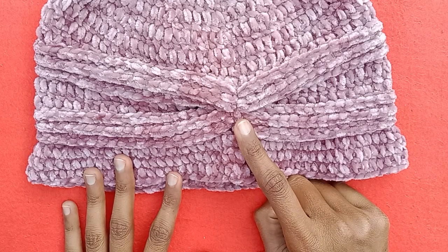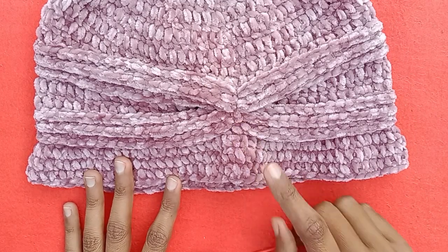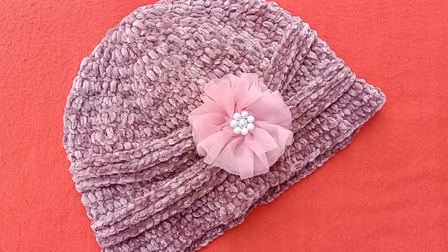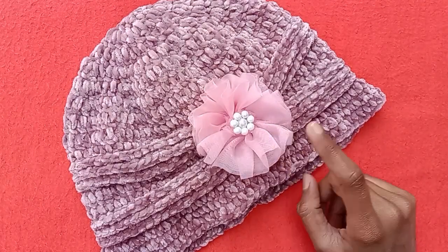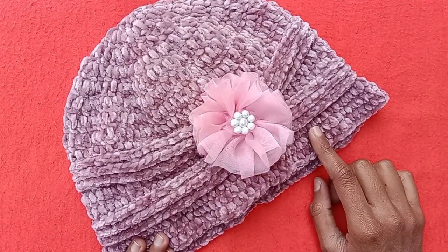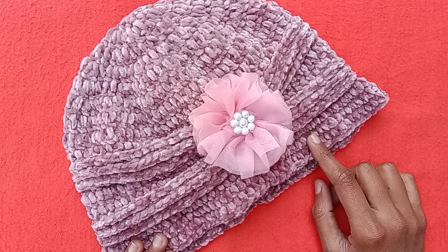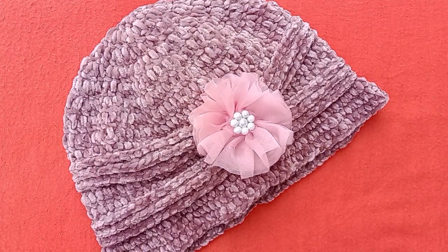Now this is the finished look for our hat. You can either use it like this, or you can add a fancy flower or a crochet flower here at the gathered part. I have added a net flower here which looks more beautiful and fancy. So if you like this pattern, must try it!